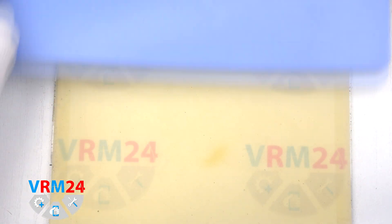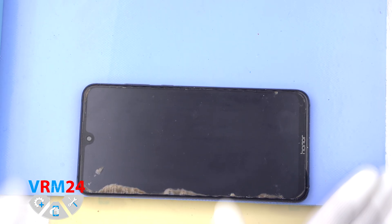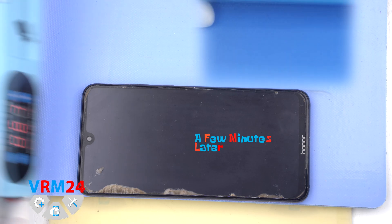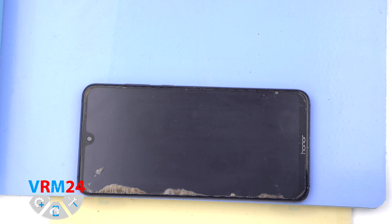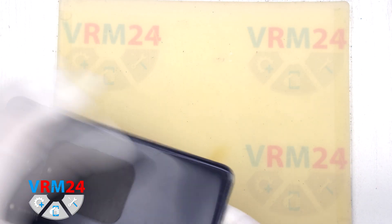After that we need to heat the surface of the back cover to a temperature of approximately 70 degrees Celsius or 160 degrees Fahrenheit. For this we use a heating mat — you can also use a hairdryer. After 5-7 minutes we can move on to detaching the back cover.